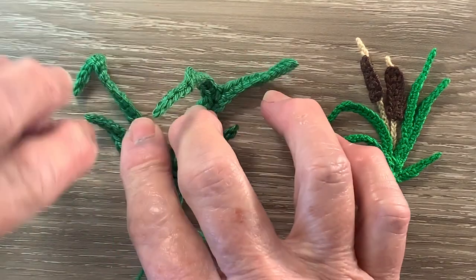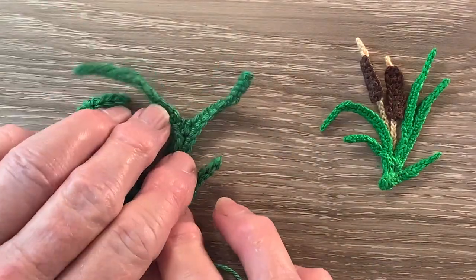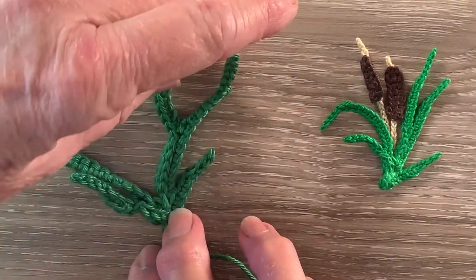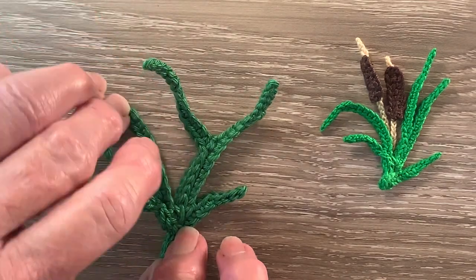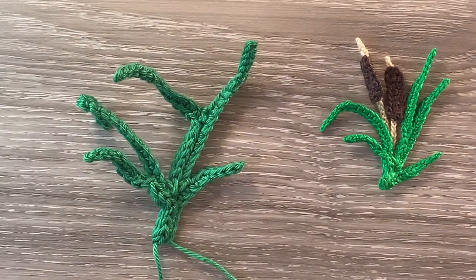I give them a little bit of a press to get them into shape. I'll put something over them — a bit of material or a hanky or even a bit of paper towel — just so I don't damage the crocheting. So there's the leaves.